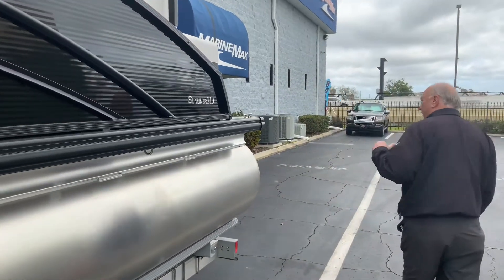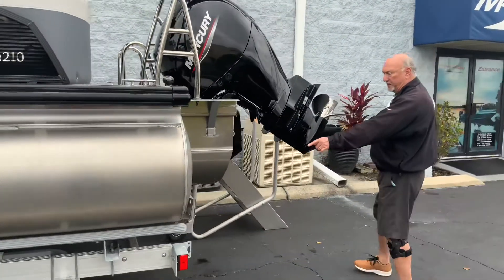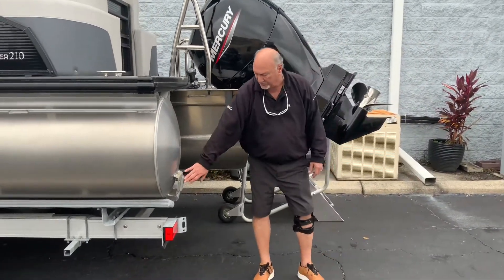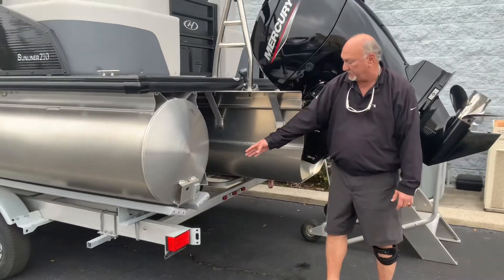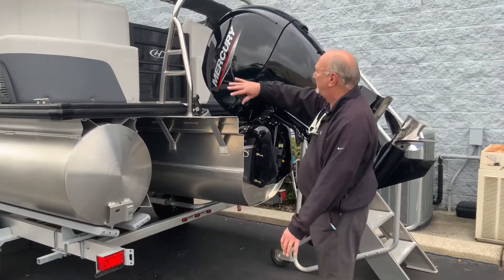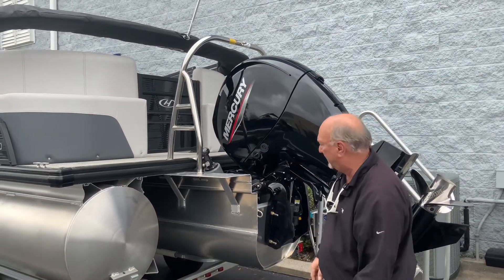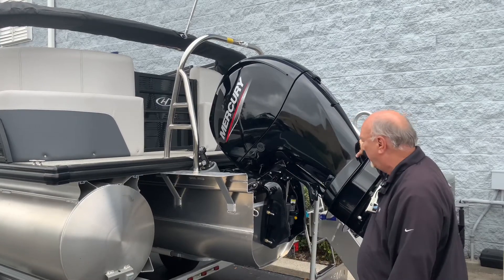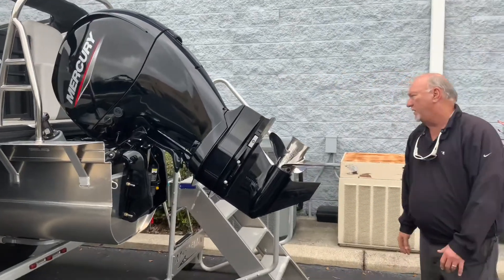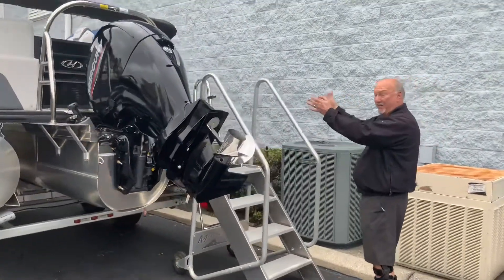As we walk around behind the boat, you'll see the zinc anodes on the back of the pontoon. These are for saltwater — sacrificial anodes. You'll also see the lifting strakes right here on the back of the boat. This boat has a ski tow bar, so you can ski behind this boat, pull tubes and things like that. It is equipped with a 150 horsepower Mercury outboard. Harris also has one of the widest ladders in the industry.